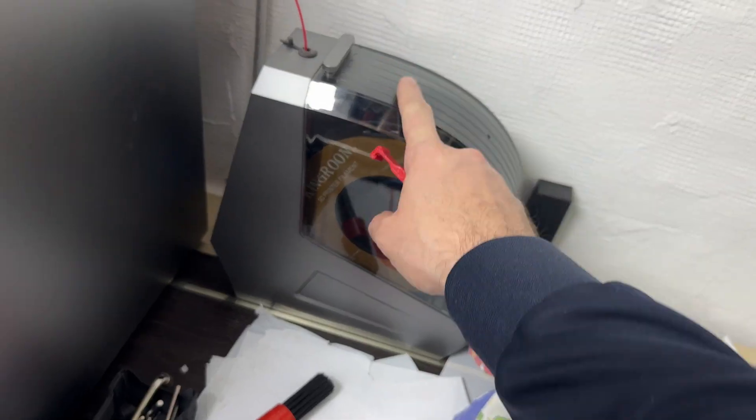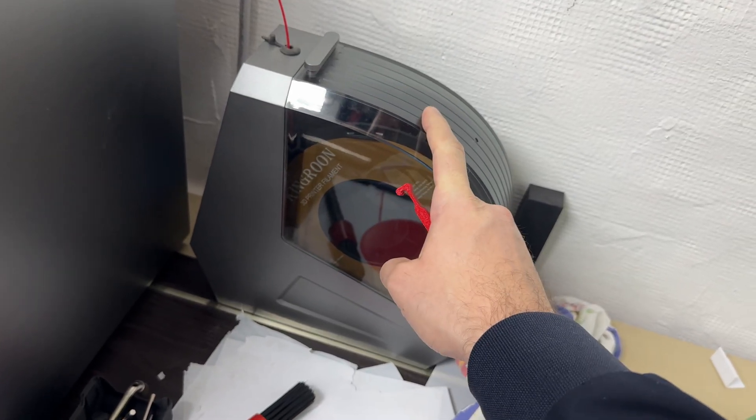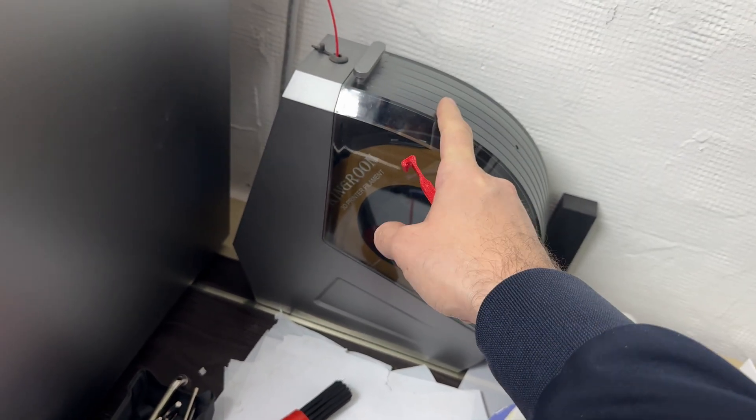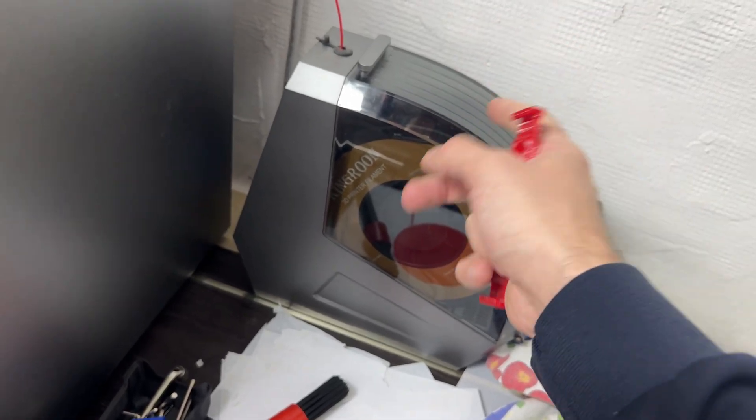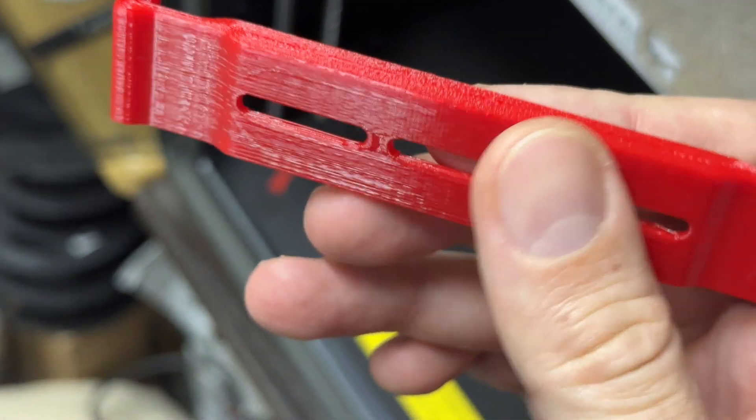As a last resort, everything pointed to the filament not being dry. By drying the filament for around 3 hours — 12 hours in total — we get something like this: a perfect print that is relatively complicated.